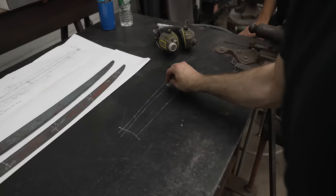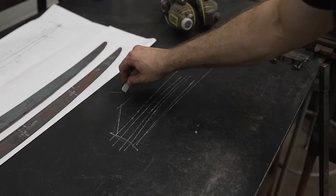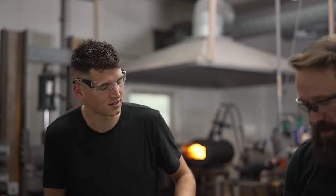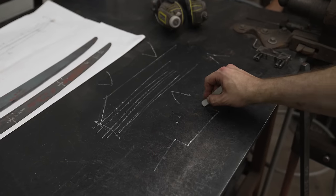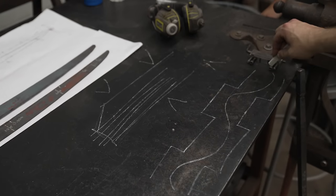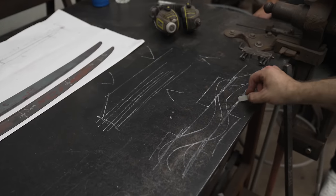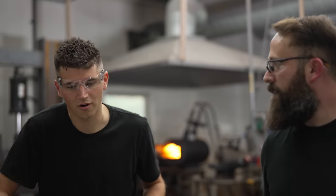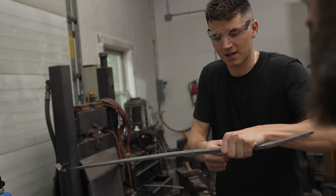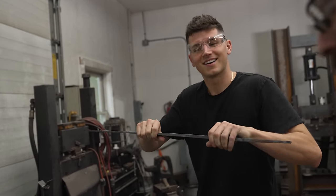We're going to take this block of steel that has layers running through it — we're looking at it from the side — and we're going to press ridges into it, staggered from one side. What that's going to end up looking like is: the layers will be running wavy. Then we're actually going to grind off the high spots, so you're left with a flat bar with layers running wavy. It's as if you bang this part down, this part up, and then cut off the outside so it's a straight line again — and then you get that wiggle.